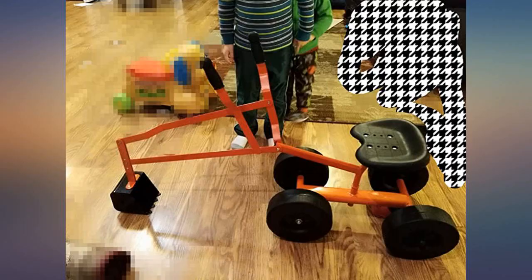They absolutely love it. I should have bought two because they are always fighting over who can play with it. So much fun!